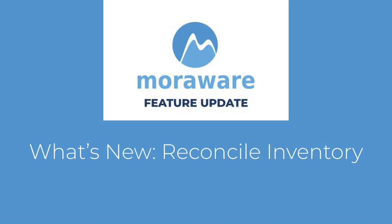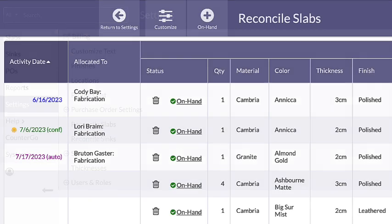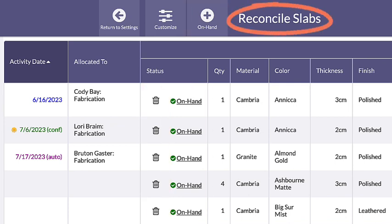Hi! Wondering what's new? MoreWare Inventory now has a Reconcile feature that will allow you to view, add, or remove on-hand slabs and sinks in your shop, all in one place in your MoreWare database.